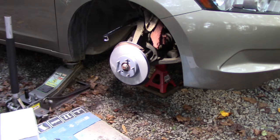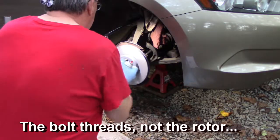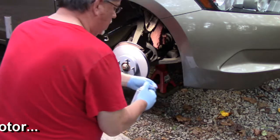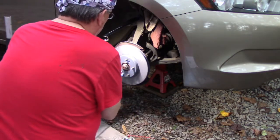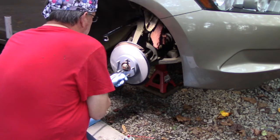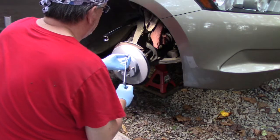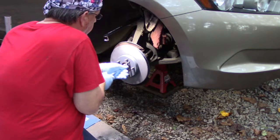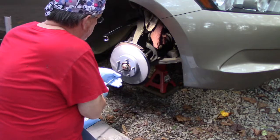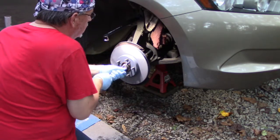I'm also going to take some fluid film - rust and corrosion protection, you can get it at most auto parts stores or even Walmart - and spritz the rotor with that to prevent some corrosion. Then I'll put the machine screws in. One ugga-dugga with the wrench and we're good.